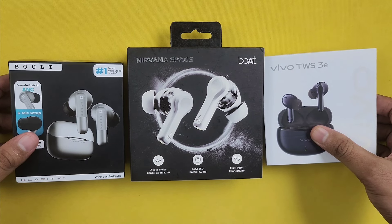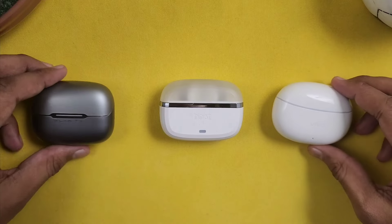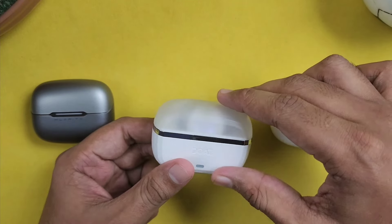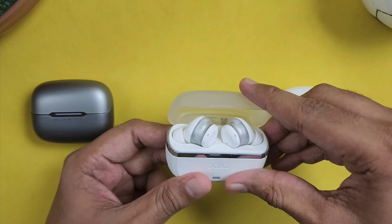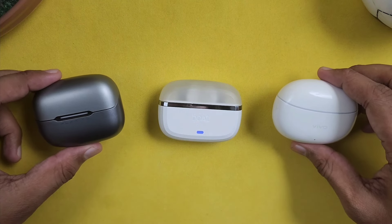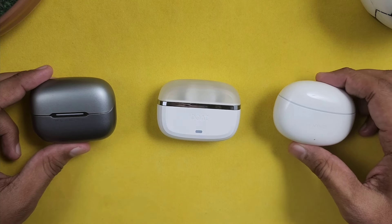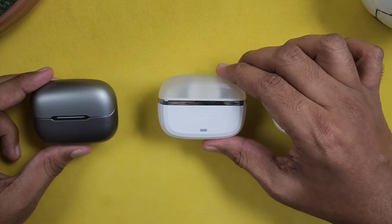Check the link in the description of the video. First, we will start with design differences. Look-wise, the Boat has a very unique semi-transparent design. The earbuds look very unique. The build quality is great — in 2000 rupees they have the best build quality.